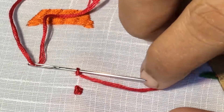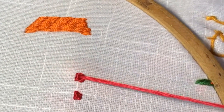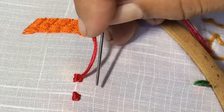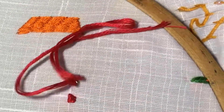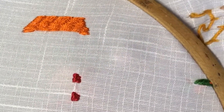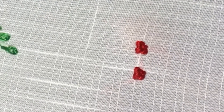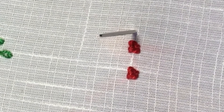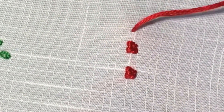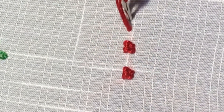Once again pass the needle through the stitch, thread below the needle. Now you will get a knot. Insert the needle outside the stitch like this and pull over. You can put these dots in the center of the flower instead of French knots and also in other dot designs.